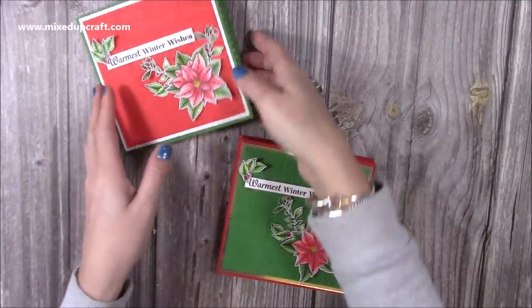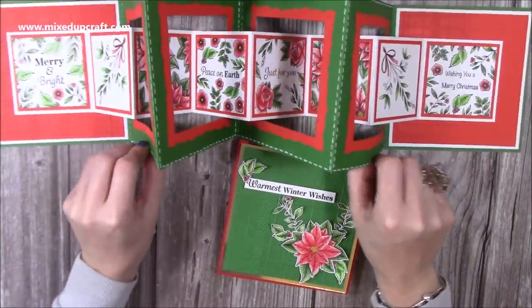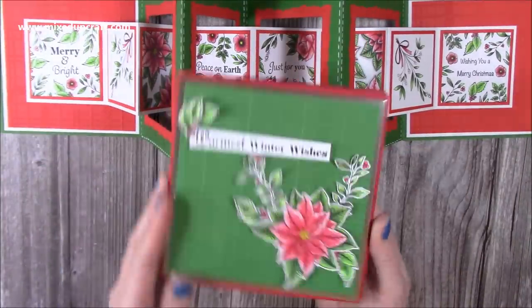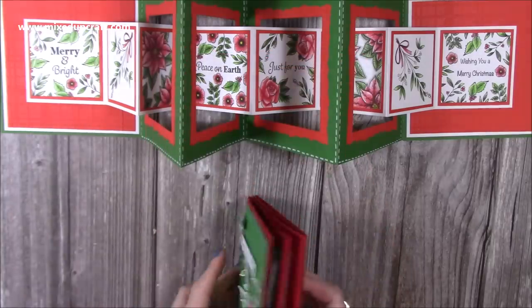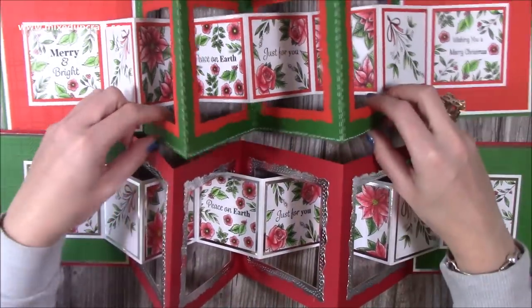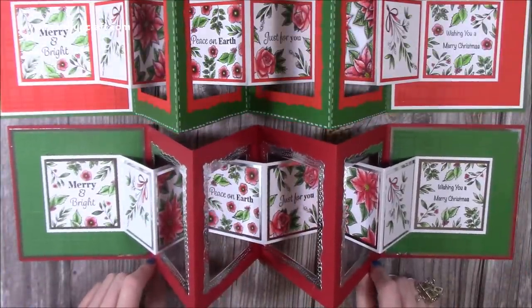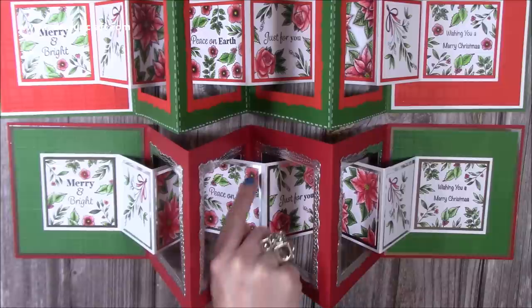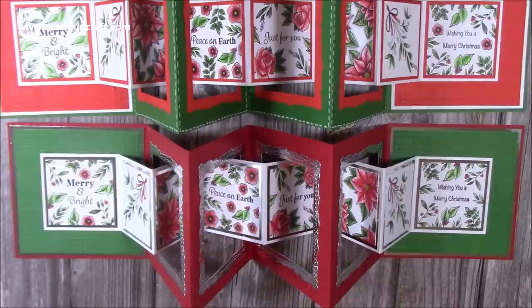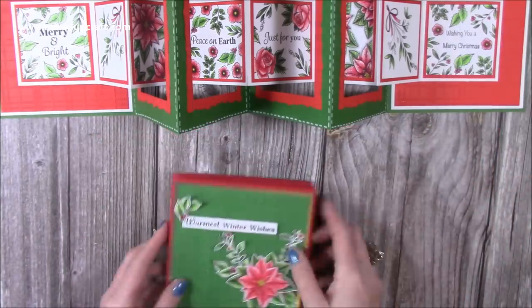There is the finished card — let me open up the green and red version so you can see it alongside the silver one. Look at that — I think they look fantastic. I'm so pleased with these. They're such big cards and really are great showstoppers. I'm going to add some glitter to the petals so it really shines, and I think it's a lovely mantelpiece decoration as well as a card. That is my double interlock concertina card.